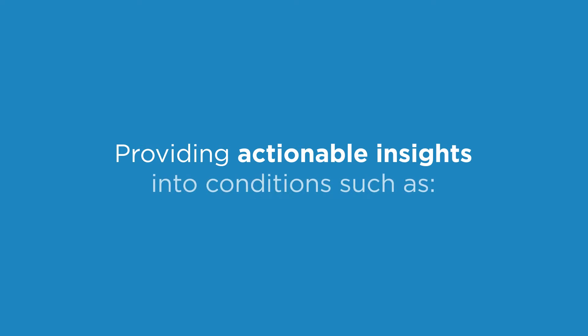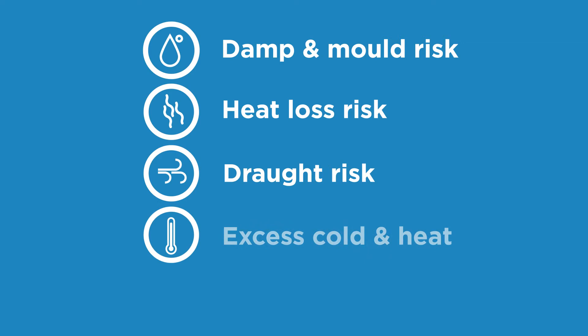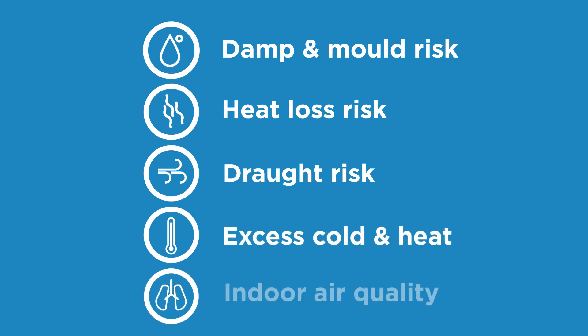Providing actionable insights into conditions such as mould risk, heat loss risk, ventilation, excess cold and heat, and indoor air quality.